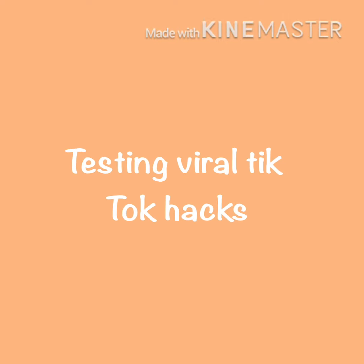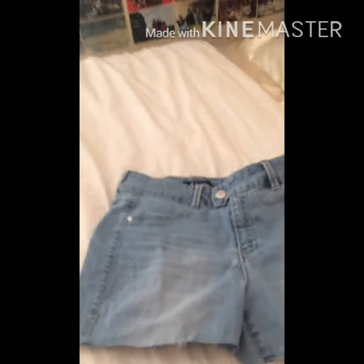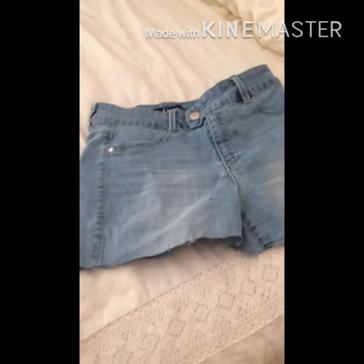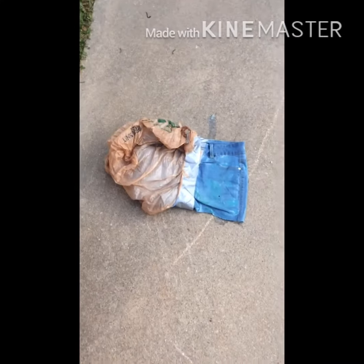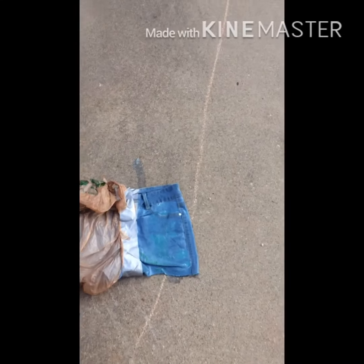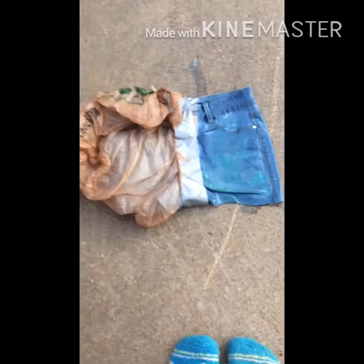Today we're going to be doing the white and blue color jeans — we're going to try this with the toilet gel. I'm using the cleaning bleach from Clorox, like for your toilets. Right now it's turning green right there, and that was supposed to be one of the stages of it.